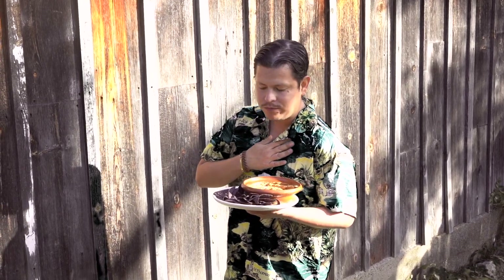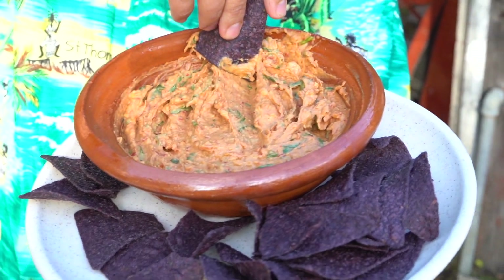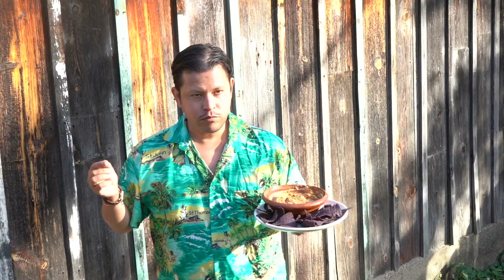Como no me puedo resistir a esta delicia, amigos, la estoy acompañando con totopos. Pero con todo tipo de tacos, sabe excelente. Realmente, esta es una salsa multiusos que te va a encantar con todo. Es divina.